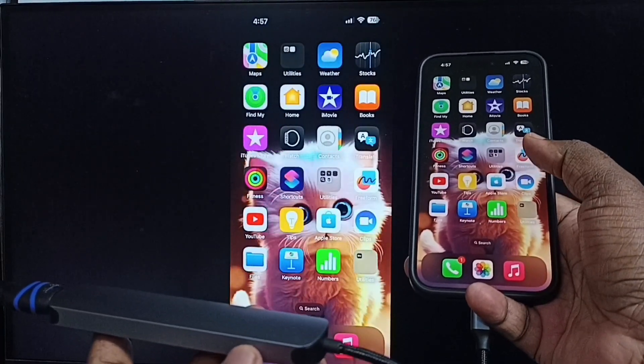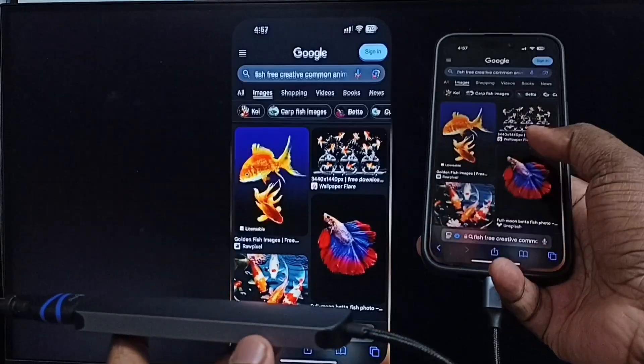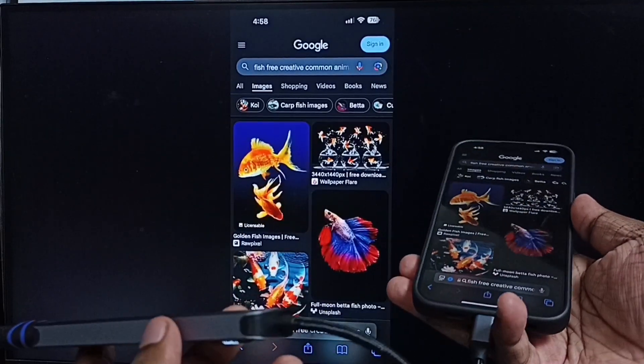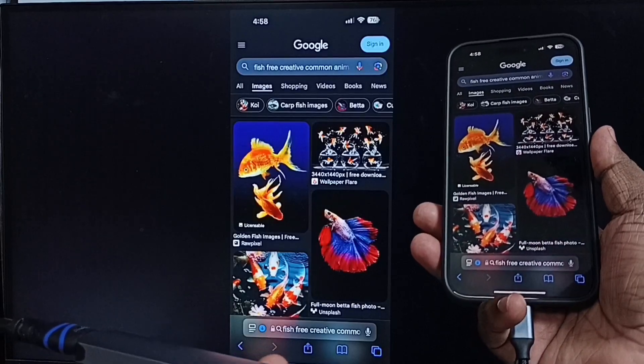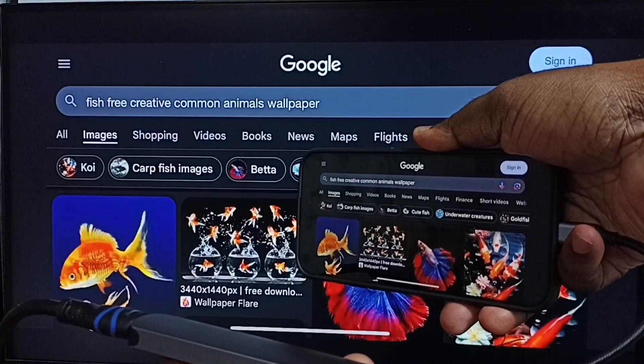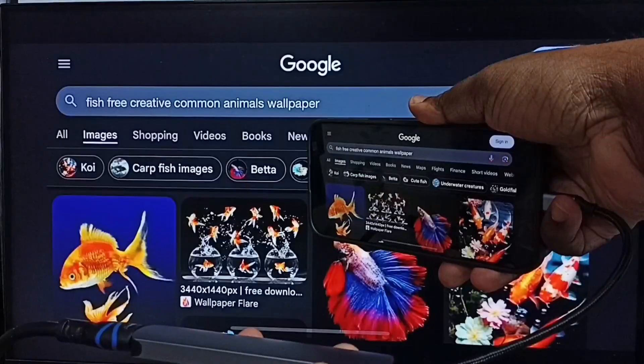Next I will show you how we can switch the display to full screen. Let me open Safari web browser. Then I am going to switch the display on iPhone to landscape mode. This way we can switch the display to full screen on TV.